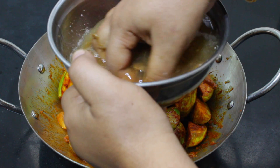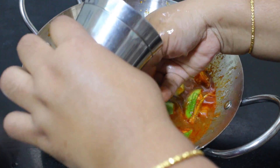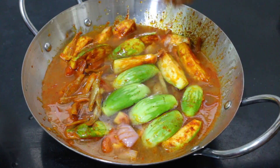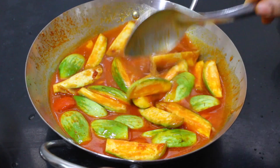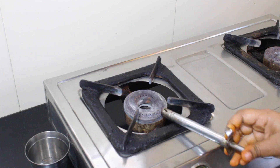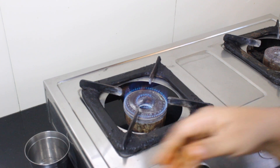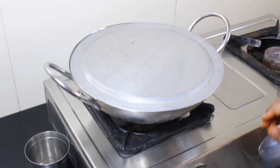Add the oil to a boil, mix it again, add the oil. We will mix the oil two or three times. Now put it on the medium flame and put it on the plate to get the seasoning ready.